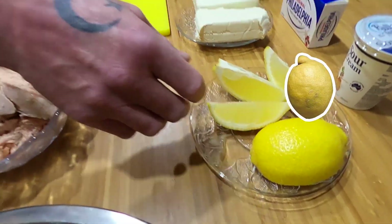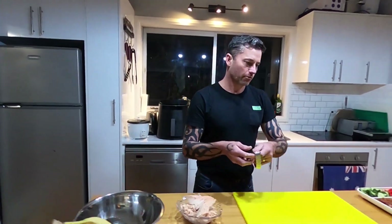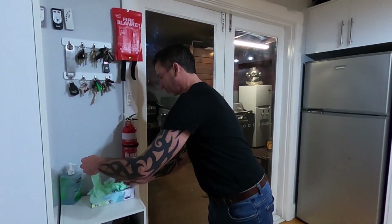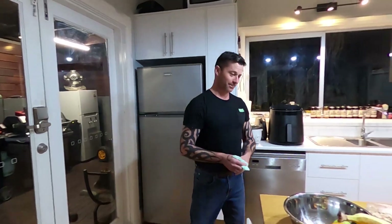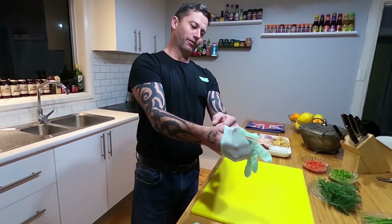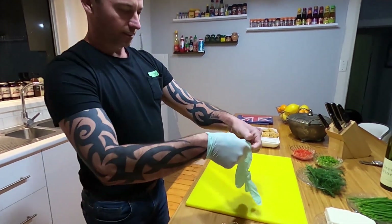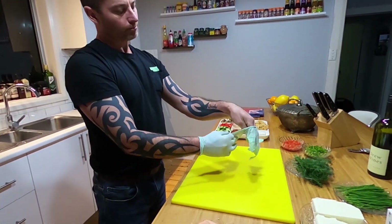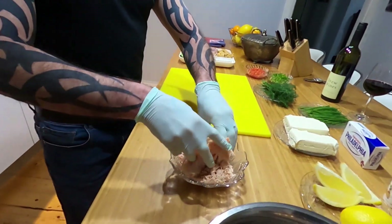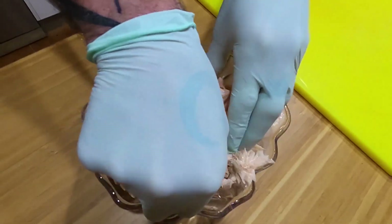Add a bit of lemon, salt and pepper. There are two ways you can do this. Better get rid of the watch, and gloves aren't really going to work anyway, so it's a very hands-on dish — a hands-on dip. First, I'll finish breaking up that Atlantic salmon, just making it into little pieces.